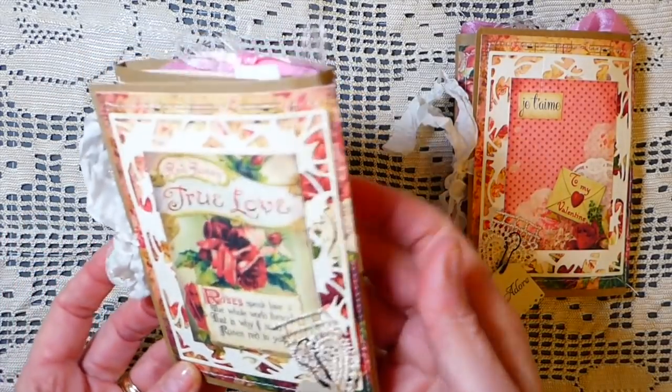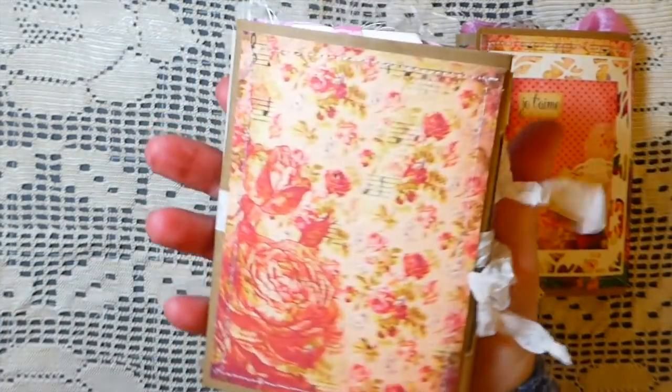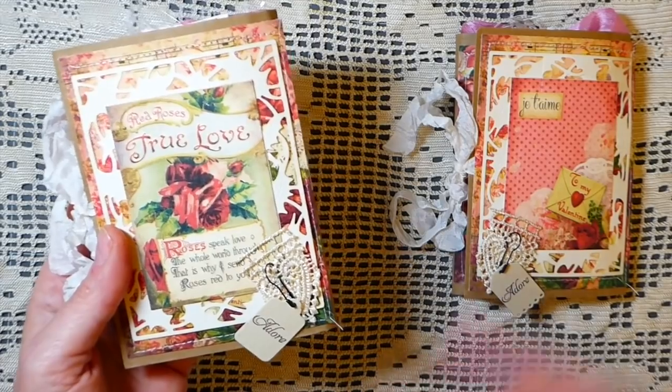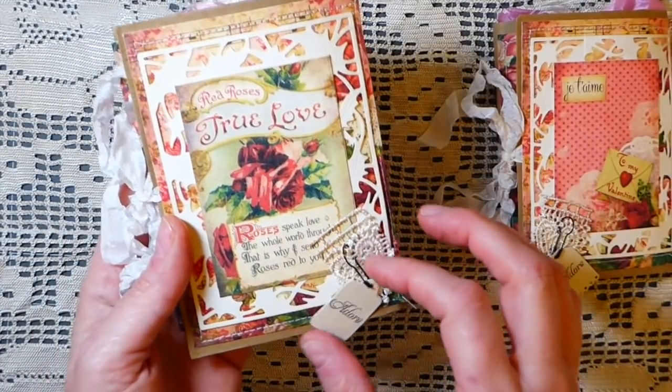Because these are little paper bag journals, and I'm so pleased with how they came out — they're just adorable. I'm just going to flip through each one. They're basically the same, but the inside is slightly different. We'll start with this first one.